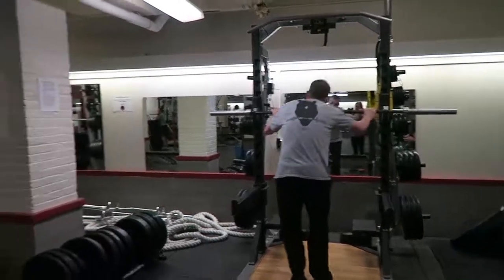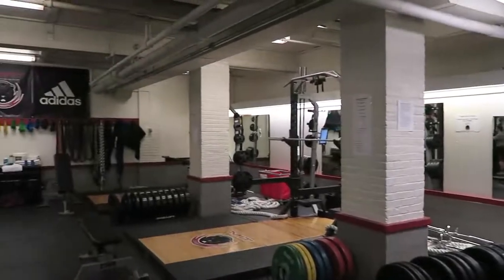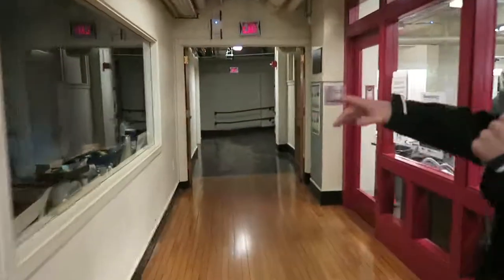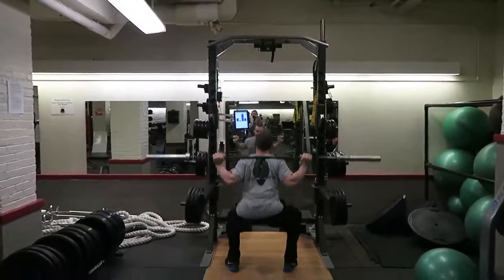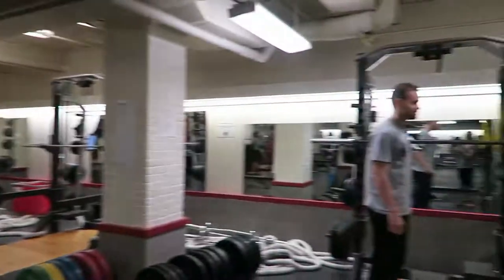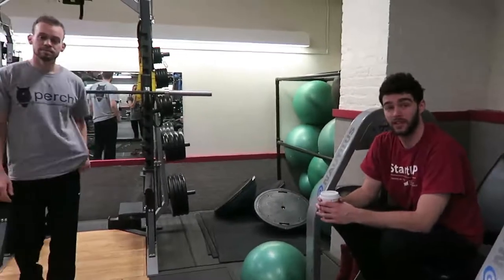I think you want to sell this too. Right now we view our beachhead market as the sports performance market — that's college, professional, and high school athletic programs. Our proposition for these teams is velocity tracking and form tracking. As we continue refining our algorithms, we'll be able to transition into the commercial market — essentially selling our hardware to gyms and then our software, for example an app, to consumers.